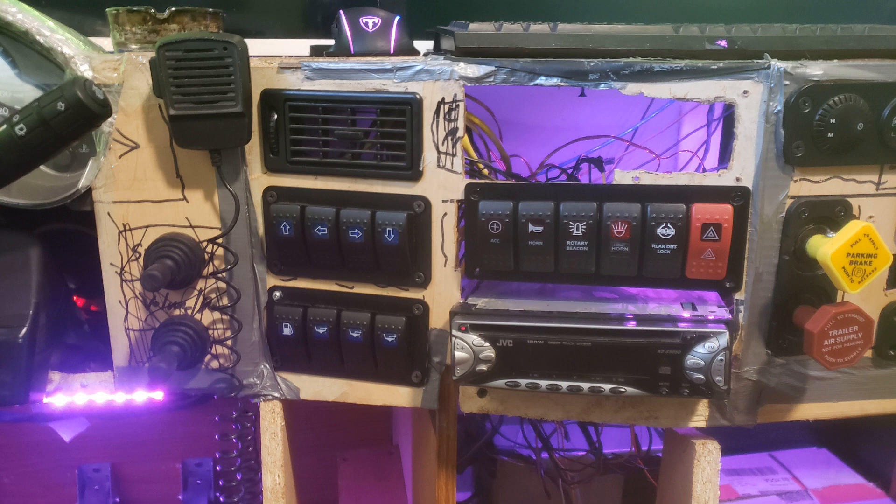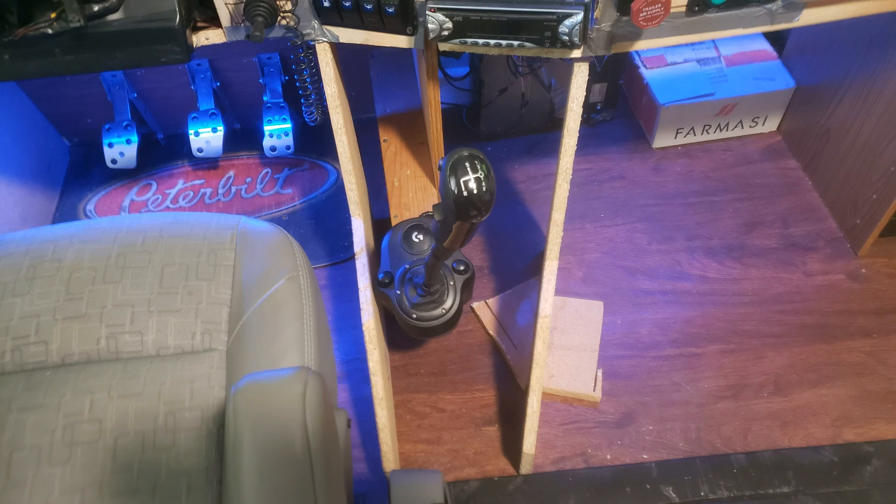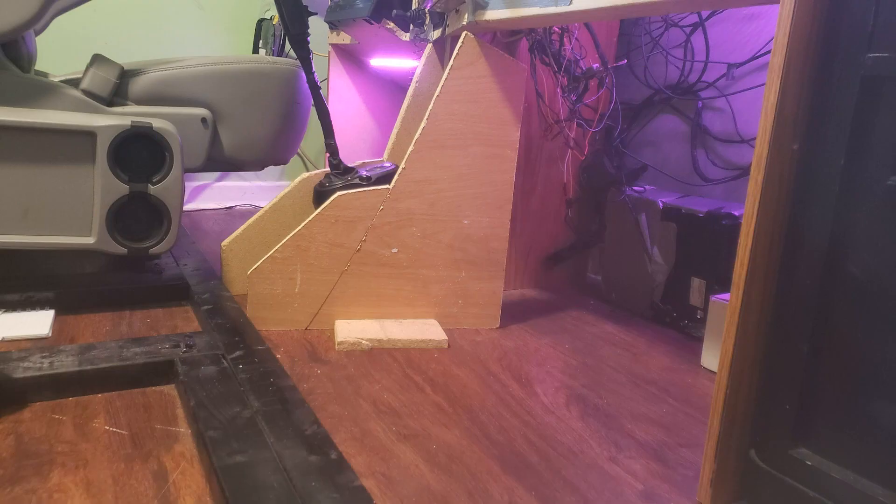As you can see there's two pieces of wood coming out the bottom, and this is why — I am building a center console. Here it is from the top and here it is from the side.